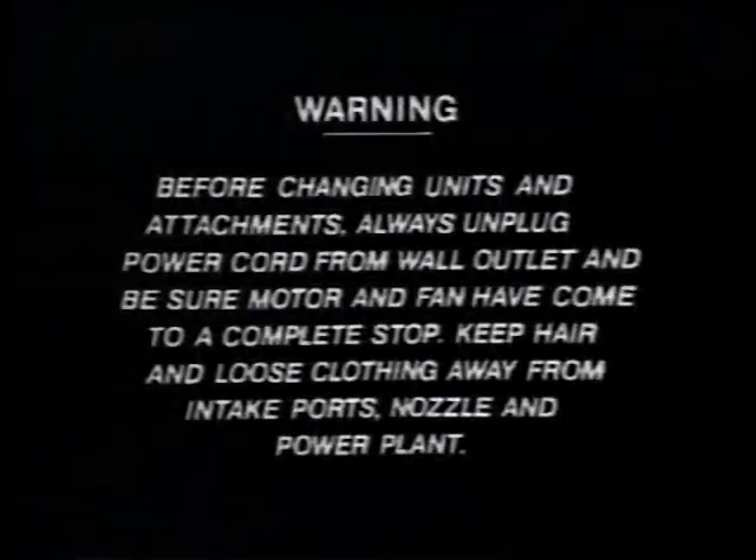Before changing units or attachments, unplug the power cord from the wall. Be sure the motor and fan have come to a complete stop. Keep hair and loose clothing away from the intake ports, nozzles, and power plant.